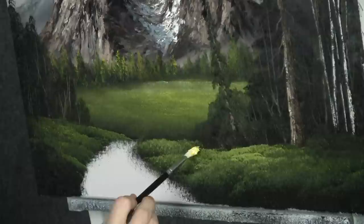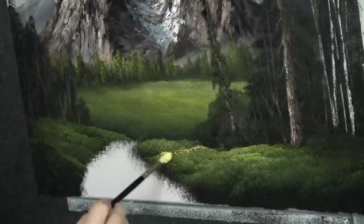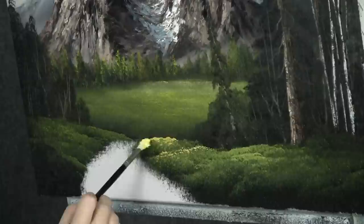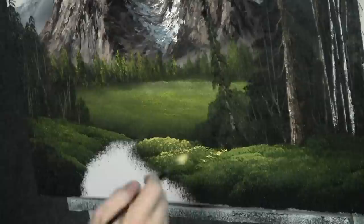Now with some yellow on a filbert brush, we can begin adding in some flowers back here — maybe we're going to create quite a few flowers today. This is going to be a nice field of flowers. We'll just come in here and tap lightly — you'll get a nice little loose, open effect; looks like flowers far away. There's some on this ridge here, they come down. As we get closer to the foreground, there's going to be less of this combination of flowers and you'll start to see more individual flowers. Really make that sun hit these little flowers and shine bright.